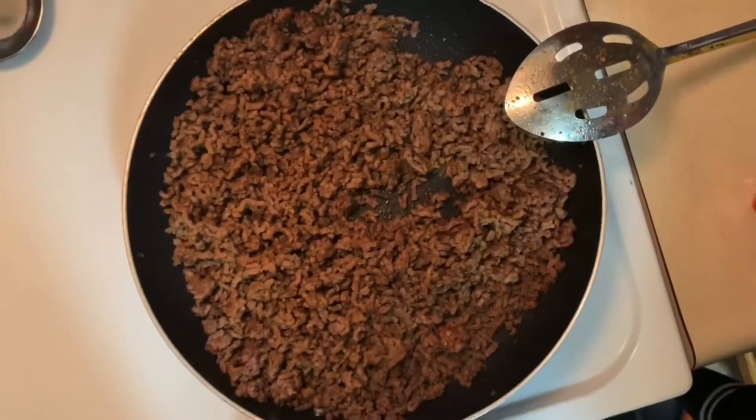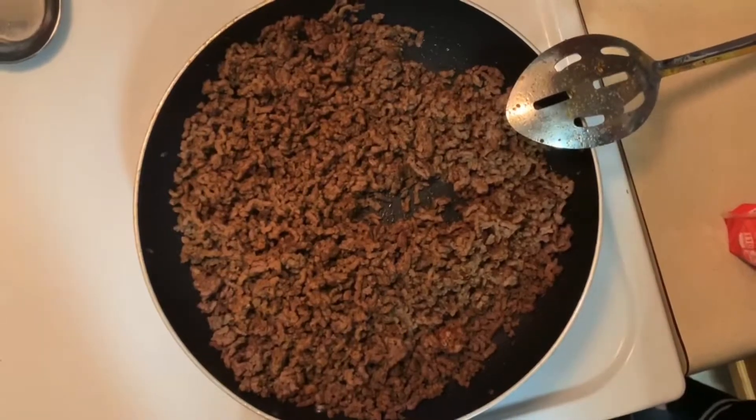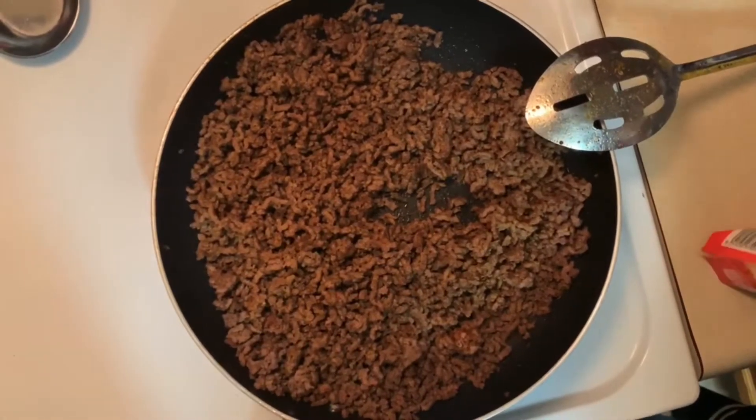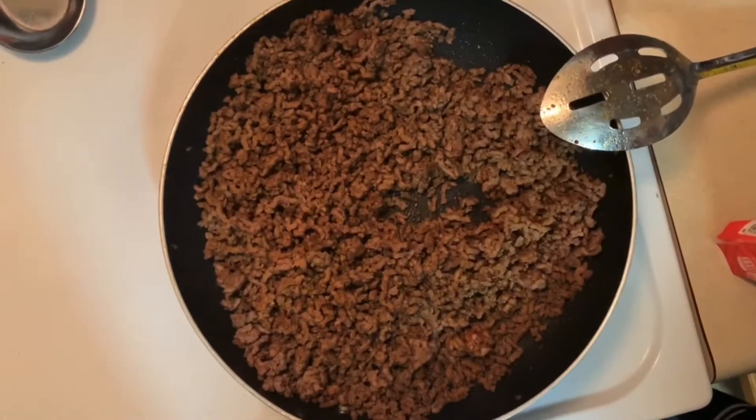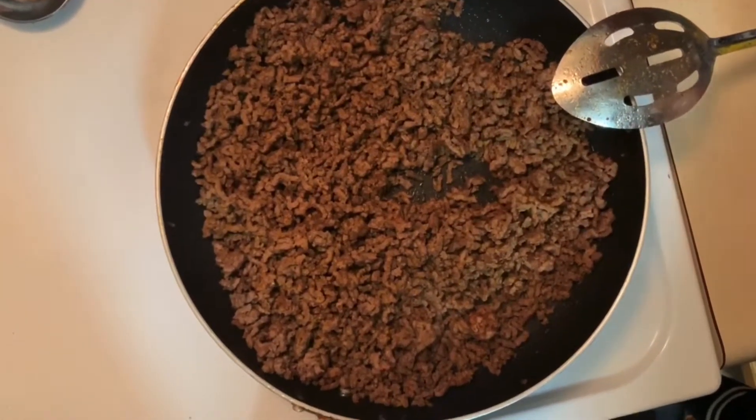Now what we're going to do is add our cheese in. You can totally use whatever kind of cheese you want — it is so up to you — but we decided to get the Mexican four cheese.